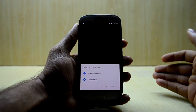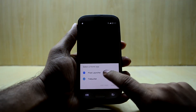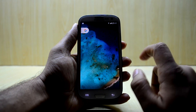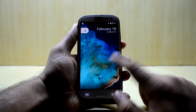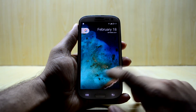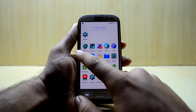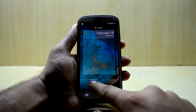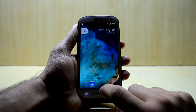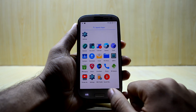It is asking to select a home app, so we're going to try the Pixel Launcher first and the second one afterwards. We go into the Pixel Launcher — it takes a while to load all the applications. This is the simple Pixel Launcher and you need to add applications manually.